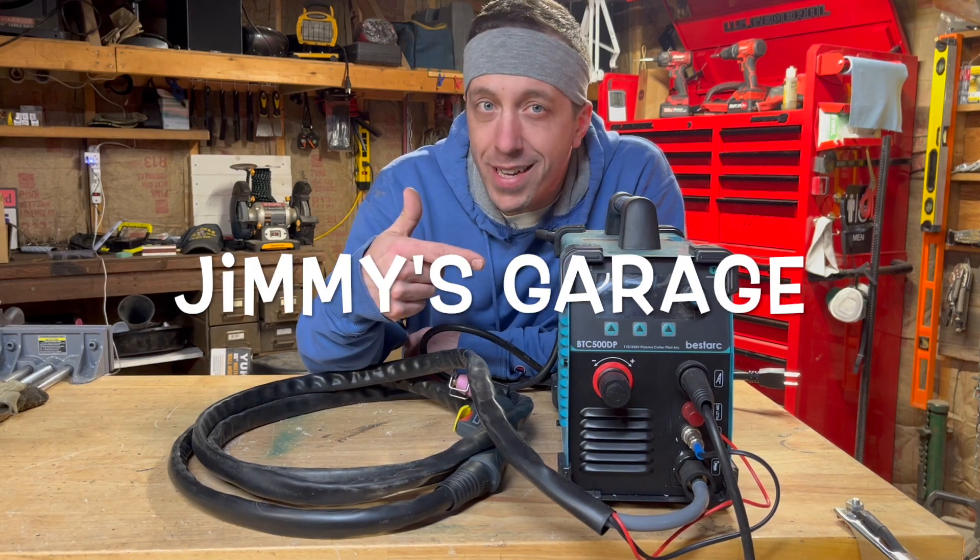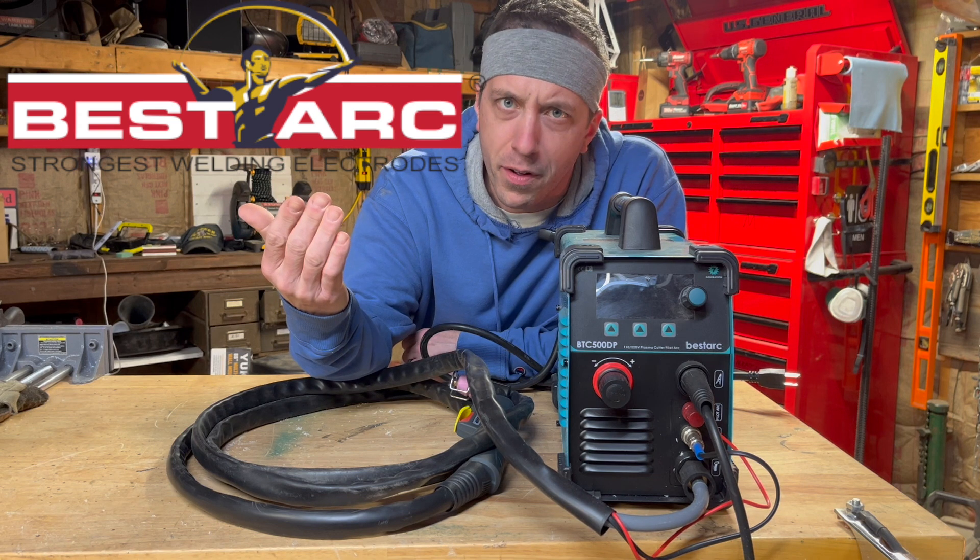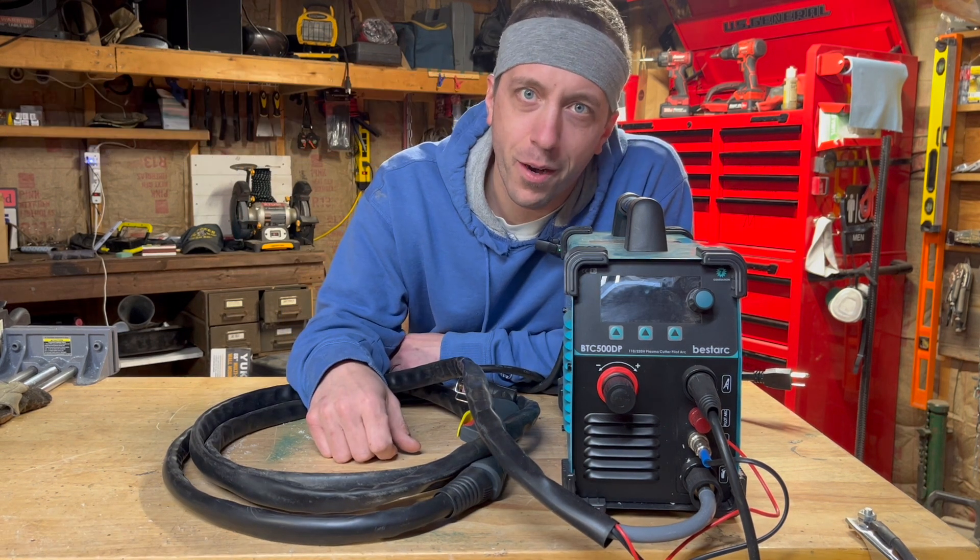Welcome back, guys. What you're looking at is the BTC 500DP Plasma Cutter from Bestark. It's a pretty sweet machine. Let's check it out.